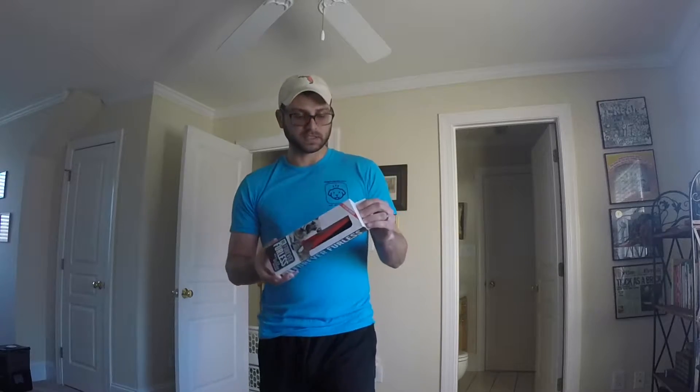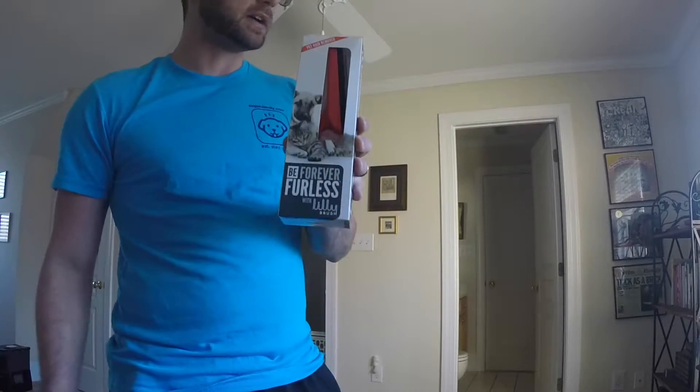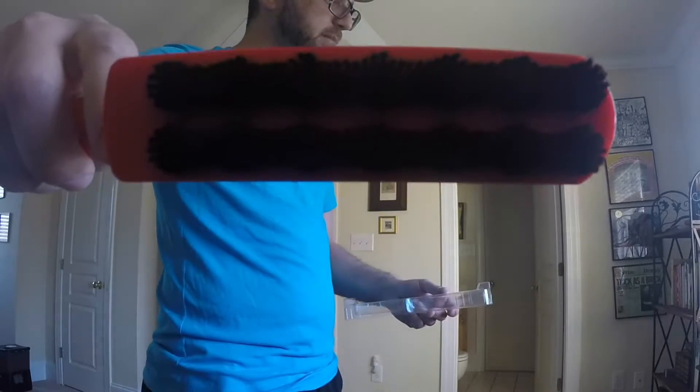Lily Brush hooked us up with two different sizes of the Lily Brush, which keeps fur from flying out. And here are the bristles, and that's where the magic is.